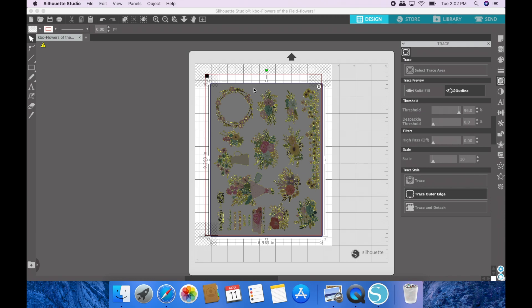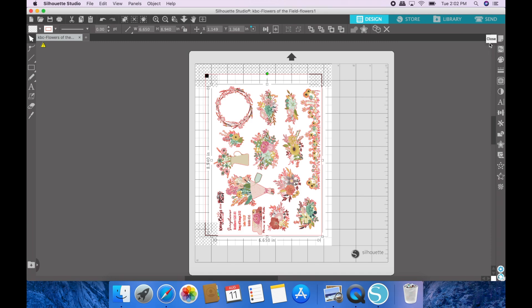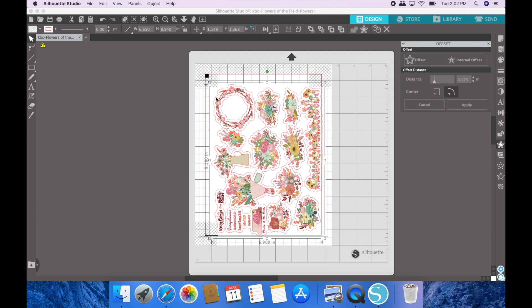From there, hit 'Trace Outer Edge.' It will go through and trace the outer edge of that image. You'll see the red cut lines completely surrounding all of the florals. I'll close the trace tool and come down to the star icon which is the offset panel. Click 'Offset' and it will give you an automatic border, but that's generally pretty large.